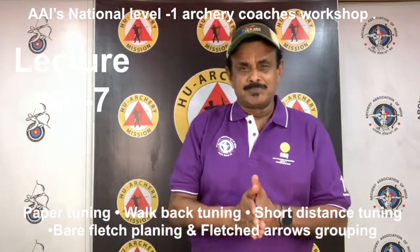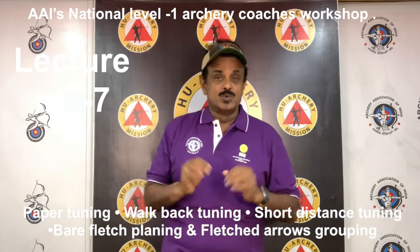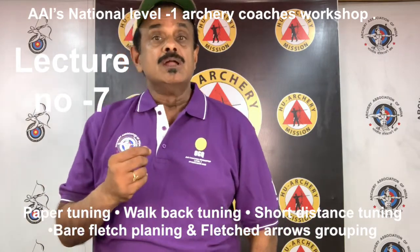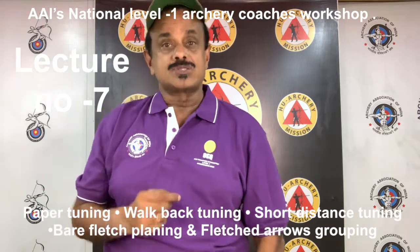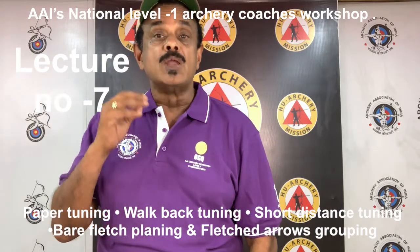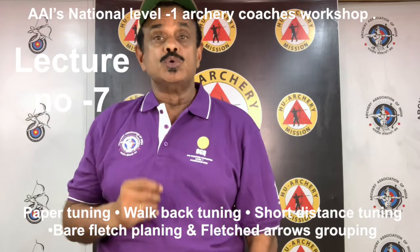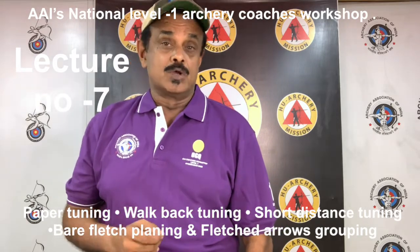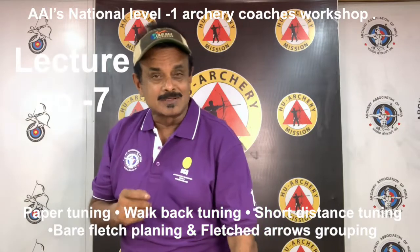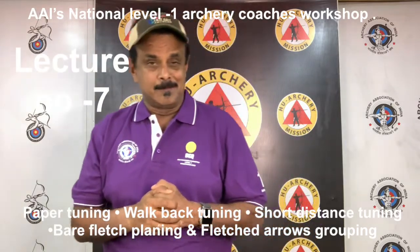As will be shown shortly, there are a number of interacting tuning variables which can be employed to best tune your system. There is not one unique setup of these variables to achieve the desired minimum group size you are seeking. In fact, it is normal to be able to achieve a good bow tune with more than one stiffness grade of arrow. With this in mind, many archers prefer to tune the bow with a stiffer arrow because it is believed to be more forgiving. Forgiving in this context means that the arrow will readily accommodate variations in the archer's shooting technique.